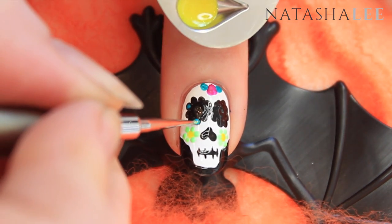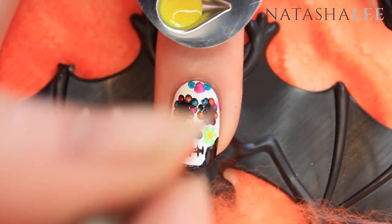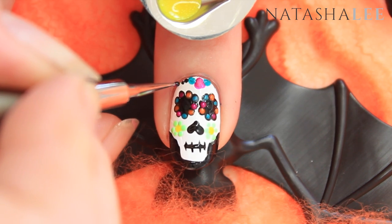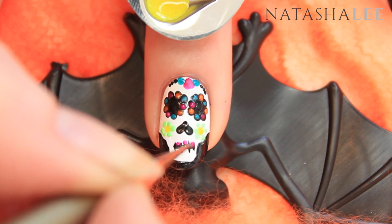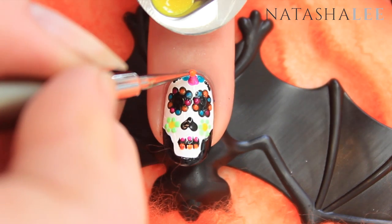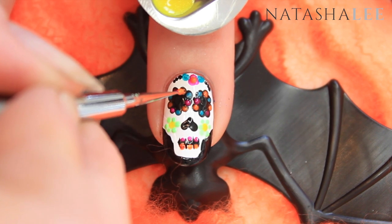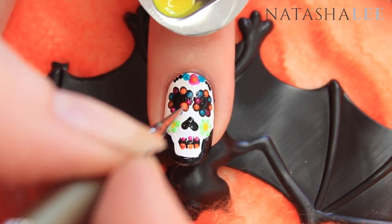Then using your other bright colors, apply them in the center of the black dots around the eye sockets. Using your fine detail tool, apply some extra detailing along the top of the skull and some colors between the teeth — you can use any colors you like. Add any extra detailing you feel like, and you may want to go back over some of the colors around the eyes a second time to make them even brighter.